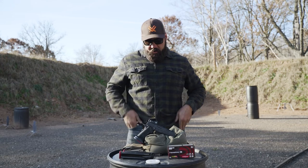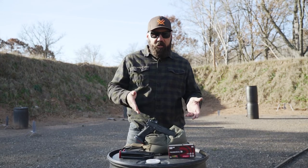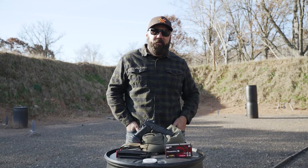Pretty straightforward setup: I changed the Limb Cat magwell, put a dot on it, run higher-capacity mags, put good ammo in it, and this thing shoots.